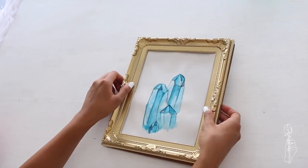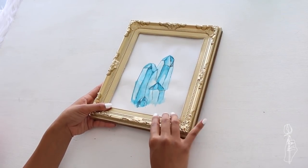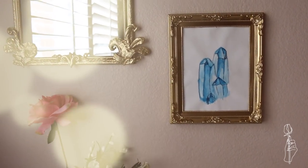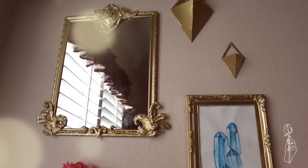These paintings on Anthropologie go from about $50 to $200, which is probably because those people are actual painters and artists — but if you don't have that kind of money you guys can be your own artist for like a dollar.